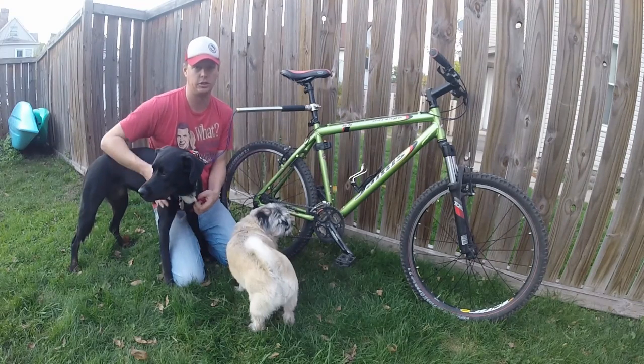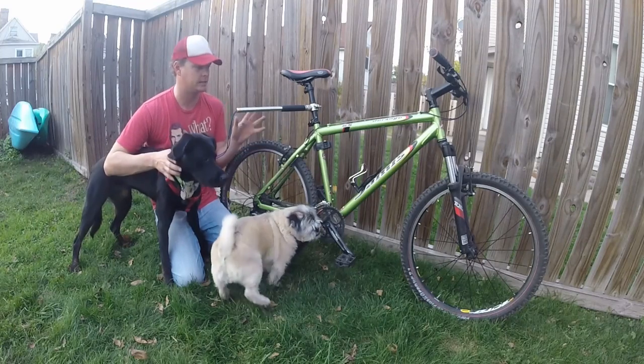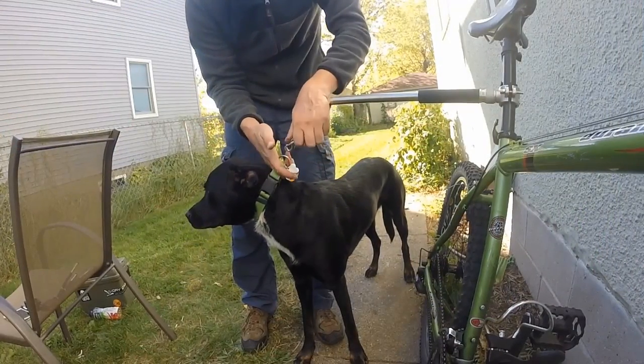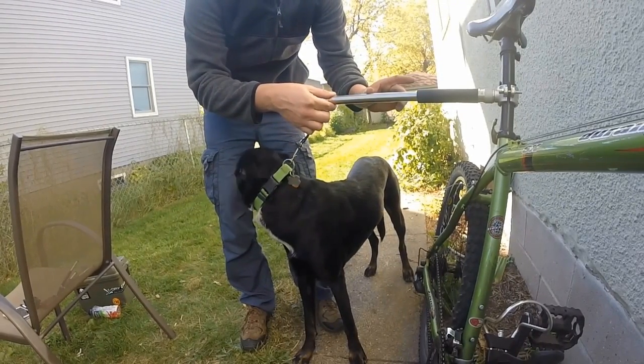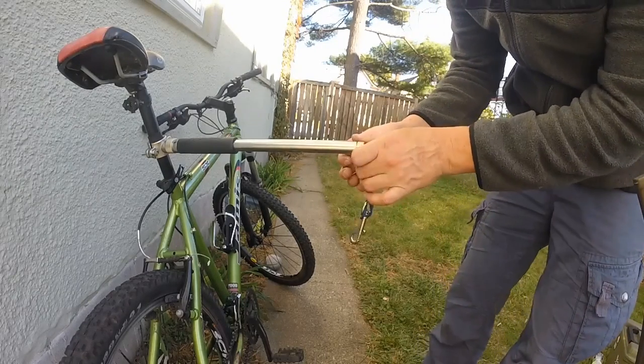When I trained Stella on leash training, I always had her on my right side on walks, which made it easier — that's why I put the leash on the right side of my bike. On the standard length the leash came with, it was already stretching, so I needed to unscrew the cap and take out one or two springs to make the leash longer.